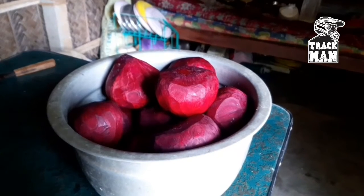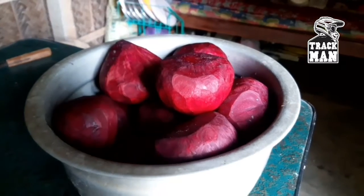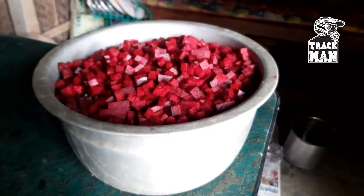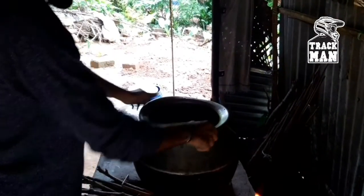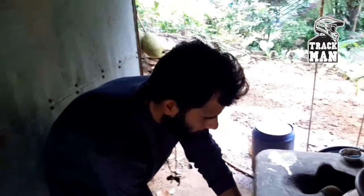Then we will put the beetroot in completely. We have also cut the beetroot. We have got 10 litres of oil. We cut the oil and we will keep it and show it.